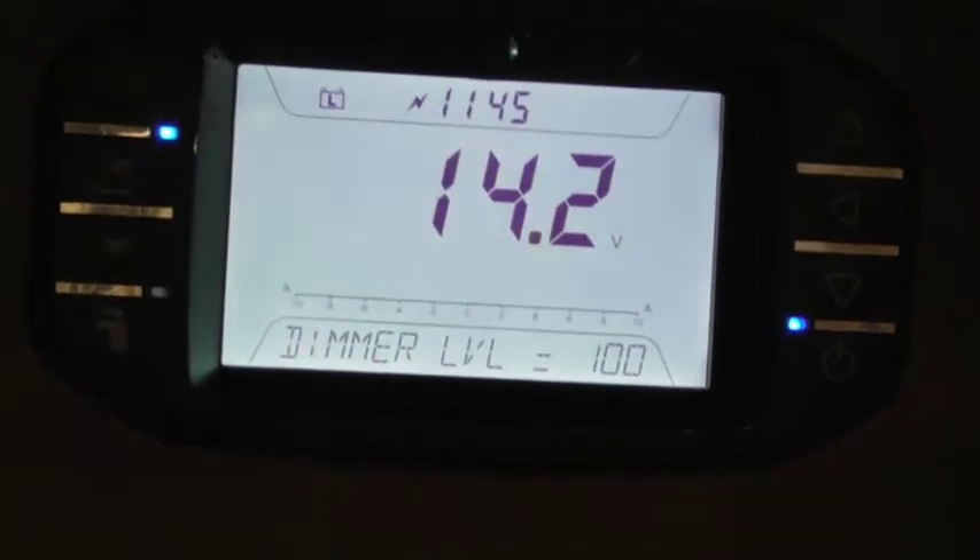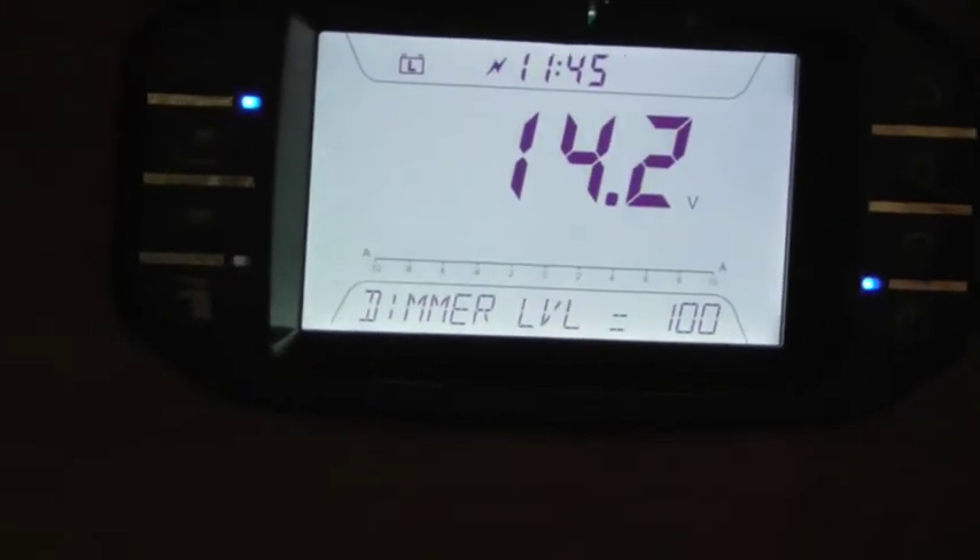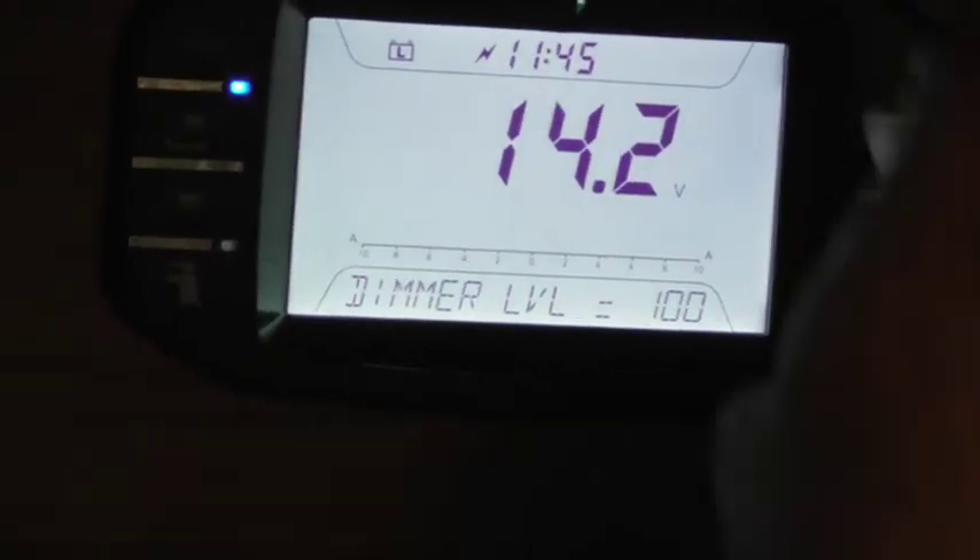It's a quick run through the basics. Master switch 12 volts on - you always switch that on when you get in your van. Water pump. Master switch main lights. Master switch dimmable lights. Morning lights. Then you just scroll through the menu and select.